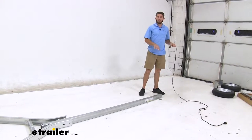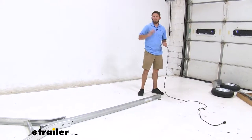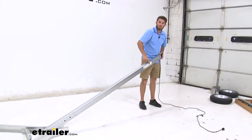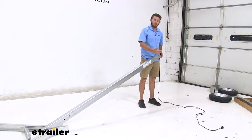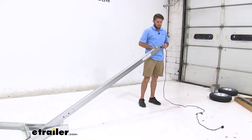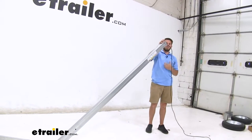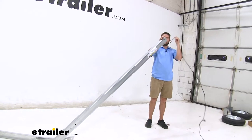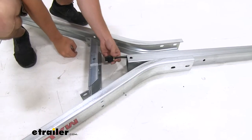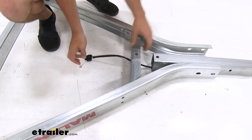Now at the front end of the tongue of our trailer, we're going to feed our wiring that's going to go all the way through the tongue and towards the frame of the trailer. We know it's the front end because there's a warning sticker and a triangle set of holes right there. So we're just going to let gravity do the work and feed the wire all the way through. Now we have it out the other end and we're just going to feed it through the connecting bracket right here and leave it there.